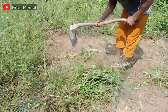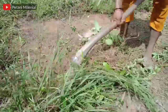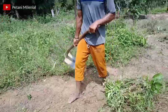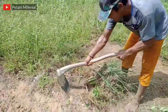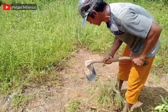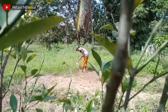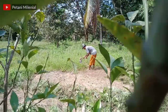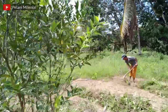Dan ini akan saya manfaatkan untuk penanaman nilam ya teman-teman. Jadi sebelum kita lakukan penanaman, terlebih dahulu kita bersihkan dulu gulma-gulma, kemudian kita hamburkan pupuk kandang yang biasa saya gunakan yaitu kohe kambing yang sudah difermentasi sebagai pupuk dasarnya teman-teman.